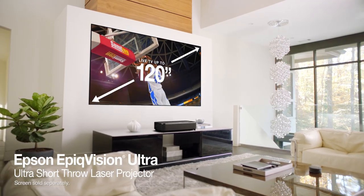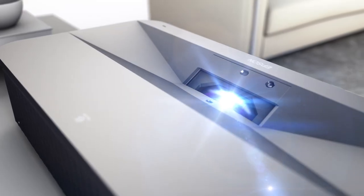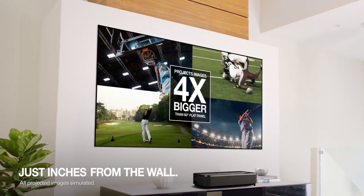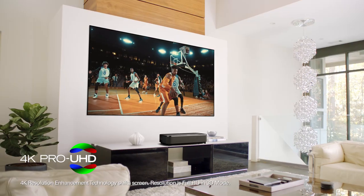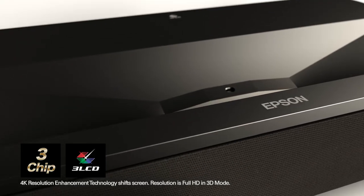The 120-inch Epson Epic Vision Ultra Laser Projection TV. It's ultra because it's an ultra-short throw laser, and it's 120 inches — that's four times bigger than your buddy's 60-inch flat screen. A 60-inch? My left foot is bigger than your TV. This bad boy's got 4K Pro UHD resolution. Three-chip, three-LCD technology.